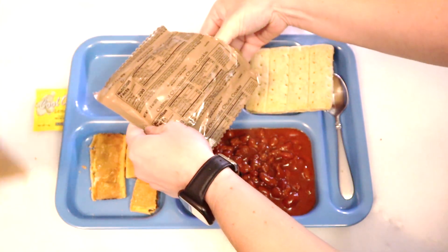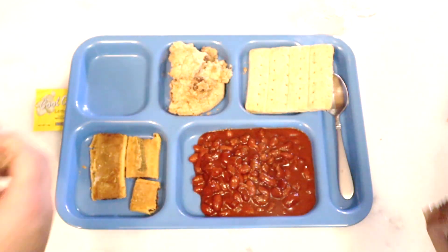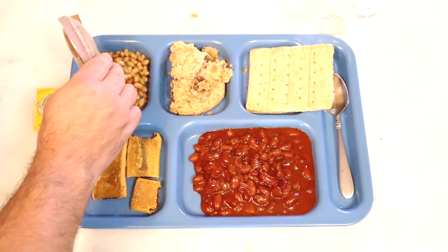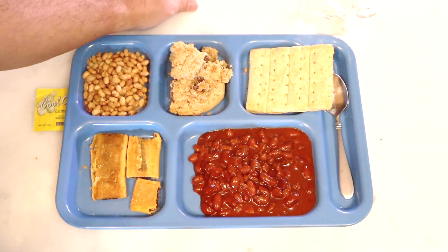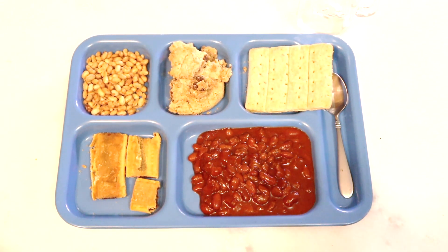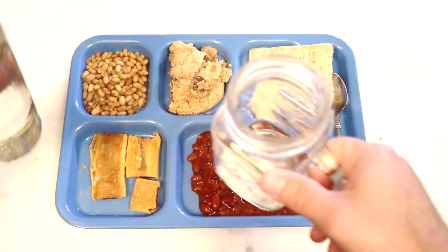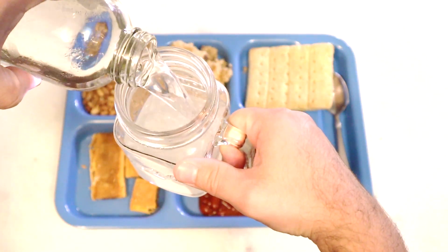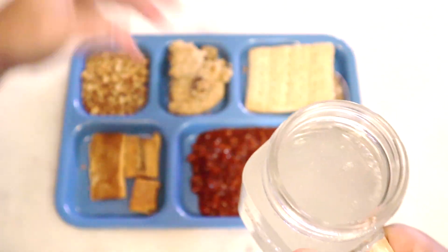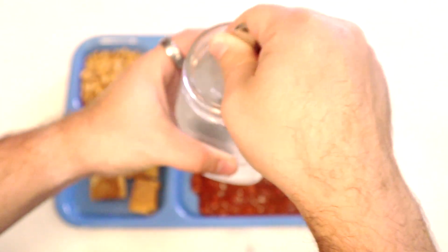The oatmeal cookie is a bit crumbled — they always are. I'm a little surprised with the soy nuts. Do they last longer than regular peanuts? I have no idea. Maybe they just got a stock of them. It's easy to just do peanuts, but there again — peanut allergies. Though there are a lot of soy allergies too. And if you listen to anybody, soy is going to give you gynecomastia as a man. There's just our little lemon powder — not a lot in there.